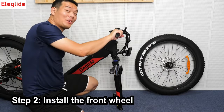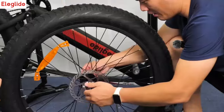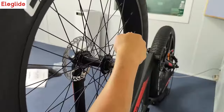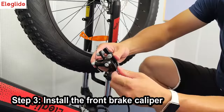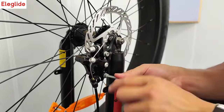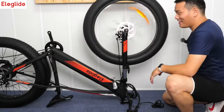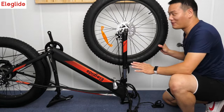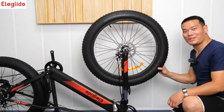Next step, the front wheel. Now the brake clipper. The front wheel is installed, now let's spin it. As we can see, it's not smooth, so we have to adjust the brake clipper a little bit. Now it's smooth.